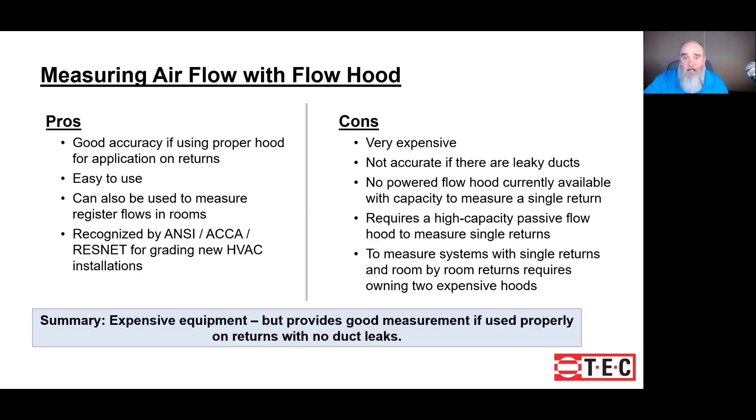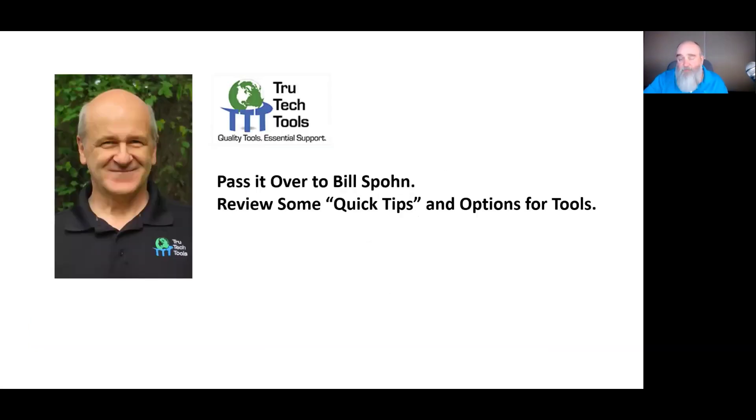With that, I'm going to hand it off to Bill Spohn from True Tech Tools, and he's going to share some quick tips and some tool options for you. Hope to see you guys soon.